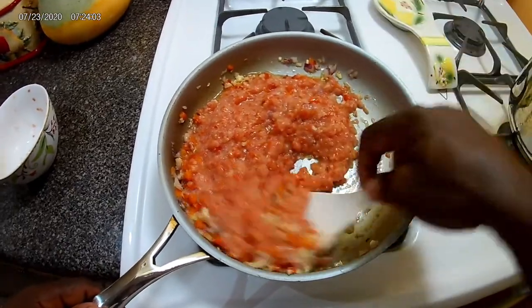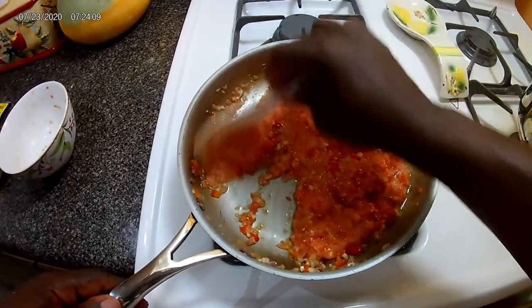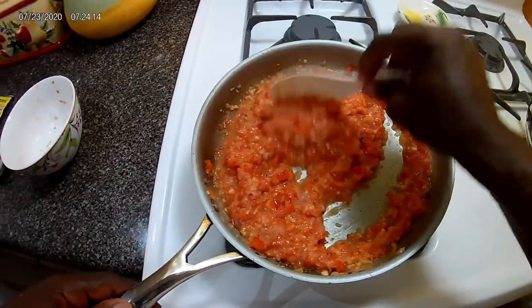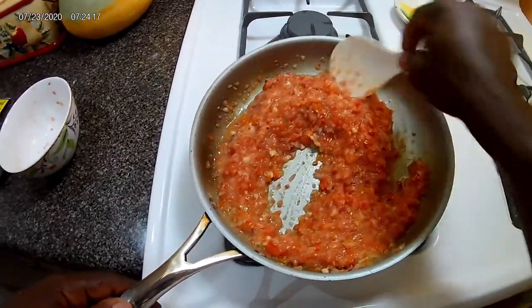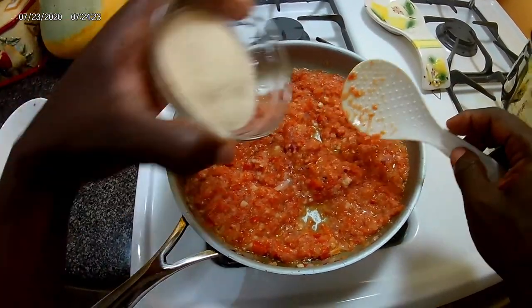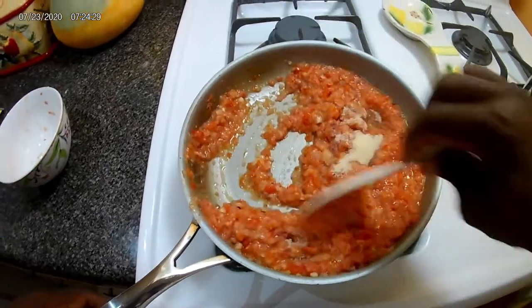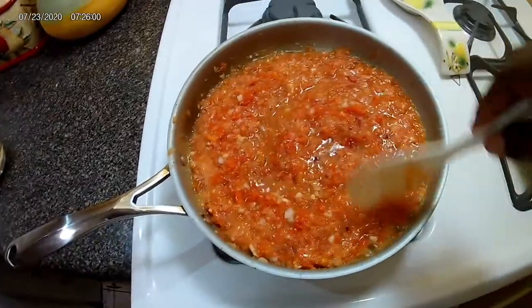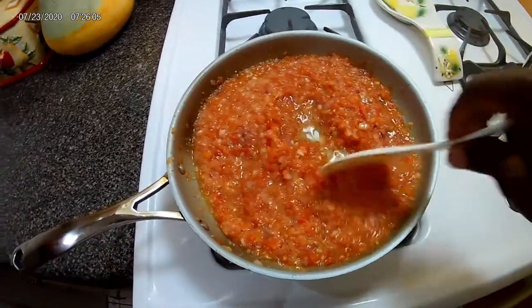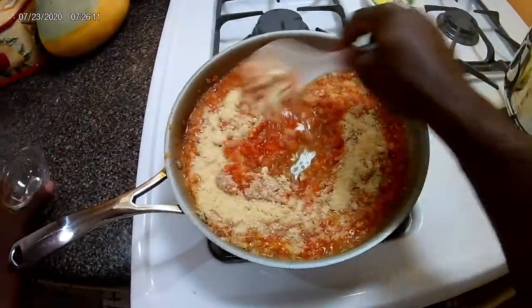And stir that all in. Isn't it good to know when you have these things in the house you can actually make all of this stuff that you order — you can make it yourself. What I'm gonna do now is add a quarter cup of sugar. Now that I got it to this texture, I'm gonna add my parmesan cheese — the amount will be in the description below.